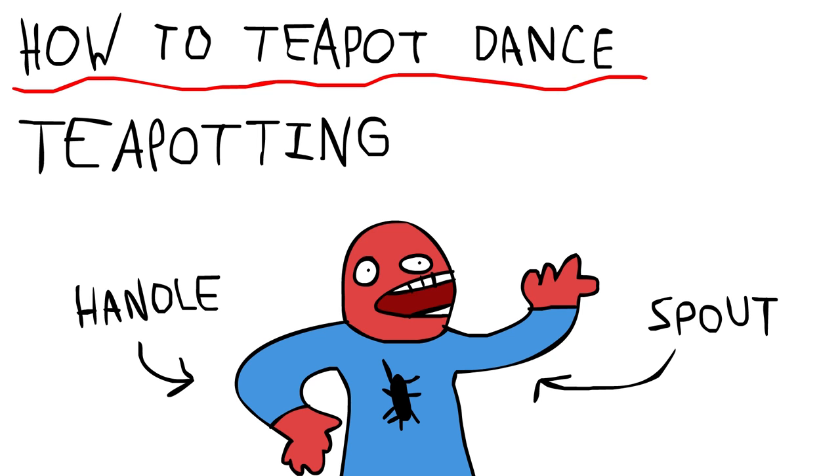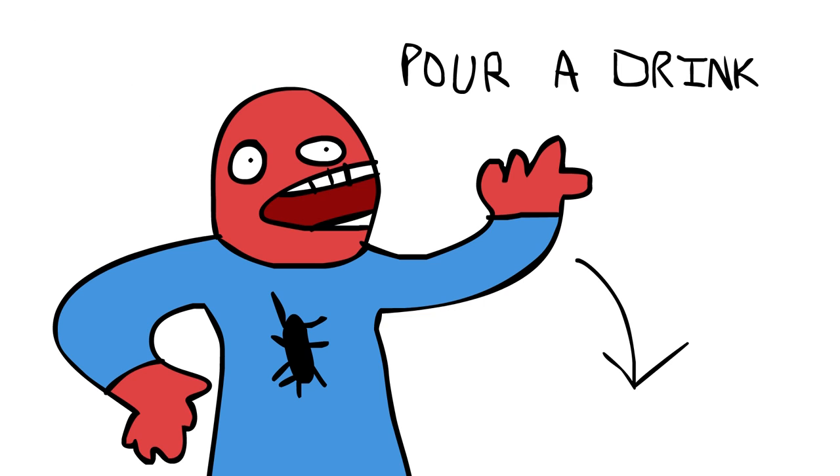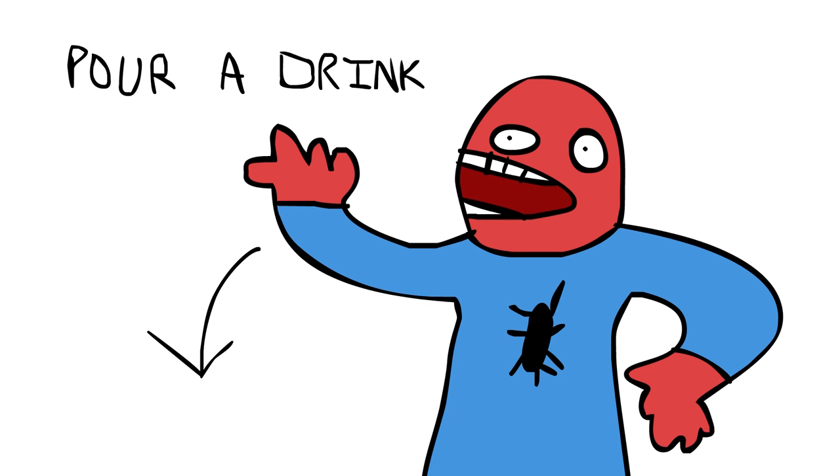Once you've assumed the correct position, you need to pour a drink in one direction. After you've done that a few times, you need to change and do it in the other direction. Do this a few times and you'll be dancing.